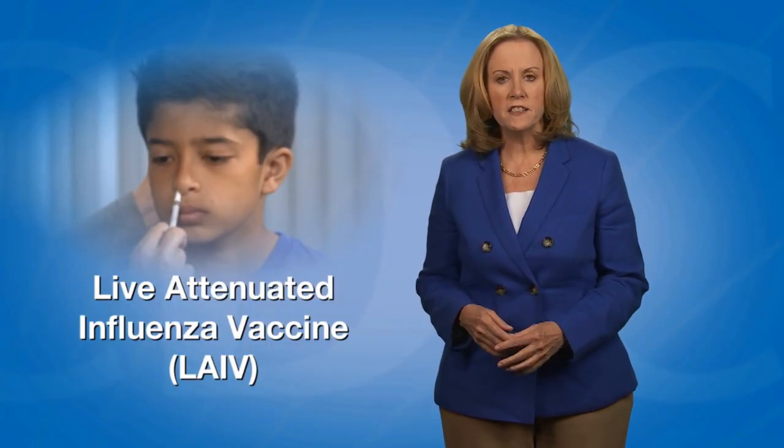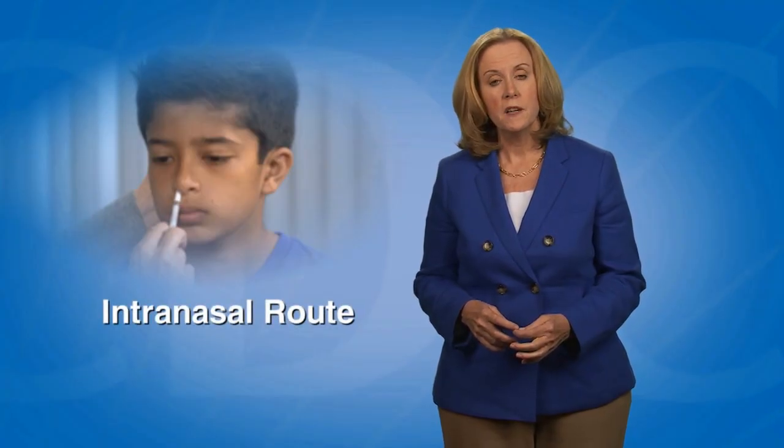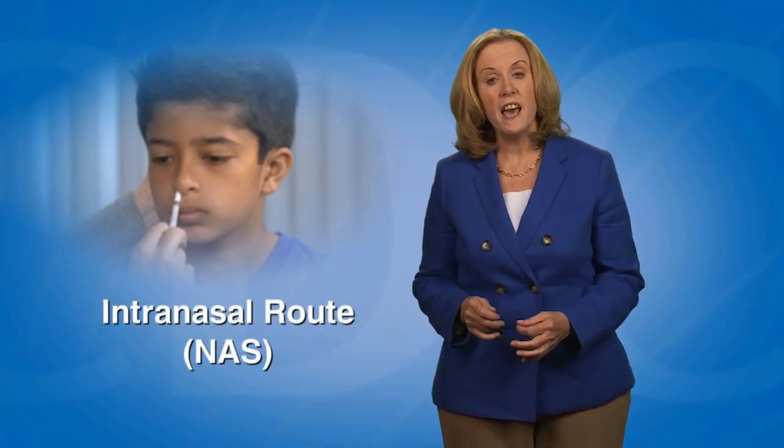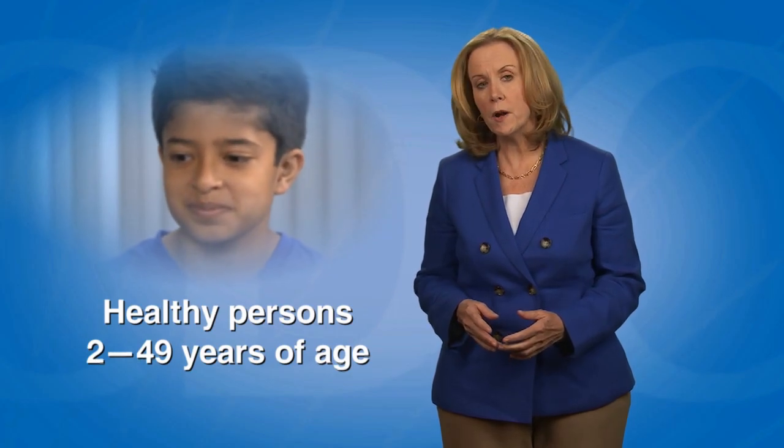FluMist is the only U.S. licensed vaccine that is administered by the intranasal route. This route is abbreviated NAS. LAIV is administered to healthy persons 2 through 49 years of age who are not pregnant.